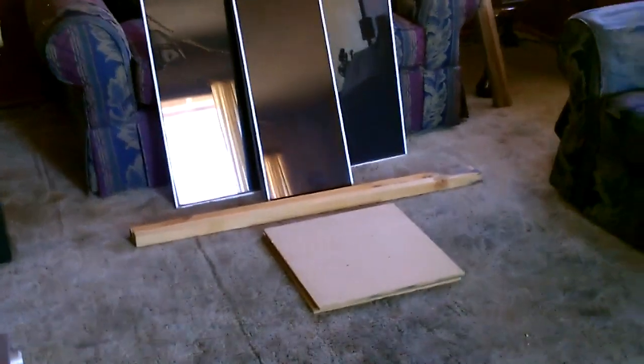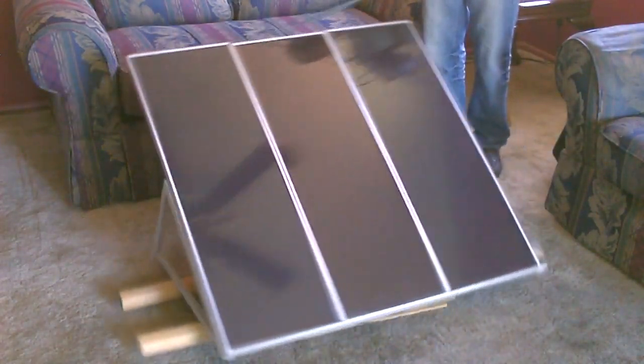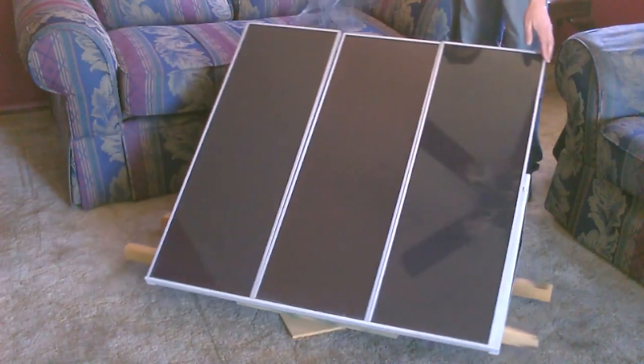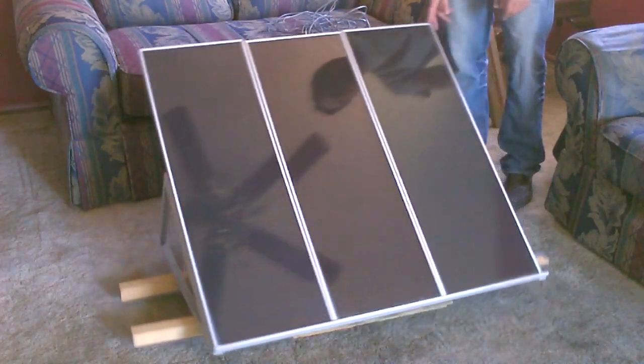Hey there, this is just a quick video to show you how using that wooden base and those two pieces of wood you can make a swivel base for solar panels. Very easy swivel to make. See how easy that swivels — it's totally quiet, smooth, and a great way to increase the amount of power you can get out of solar panels.